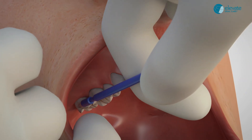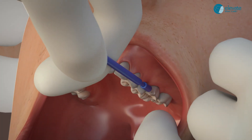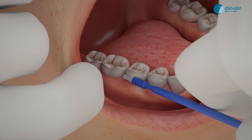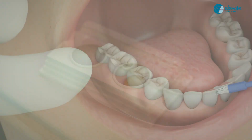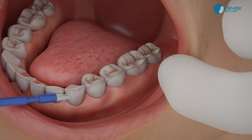Paint one quick swipe on the facial surfaces of each quadrant in one sweeping motion. Do not cover each surface meticulously or repeat coverage over the same surface twice. Re-wet the brush after each arch or one half of the mouth as needed.